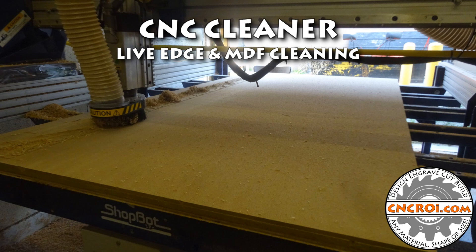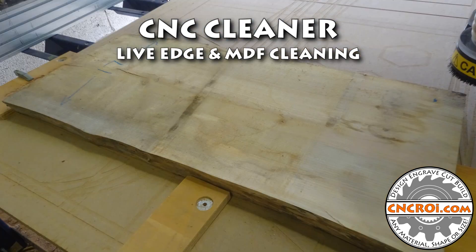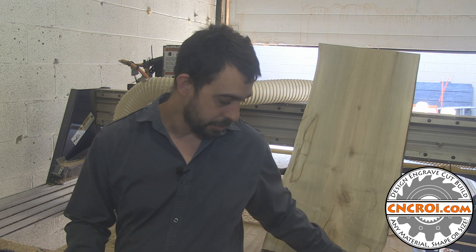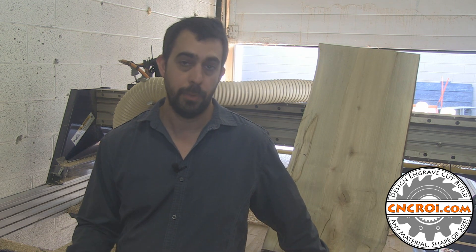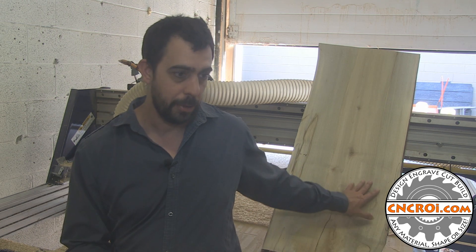Hi there, I'm John from cncri.com and today we're going to be cleaning up some wood. We do a lot of custom live edge work here at cncri.com and it just happens that I have to actually refinish the surface of my CNC router table yet again and I also had to clean up this piece of maple here. So the first thing we're going to do is clean up the maple.